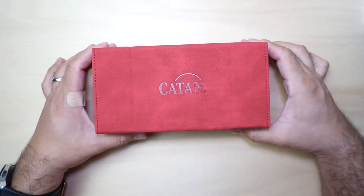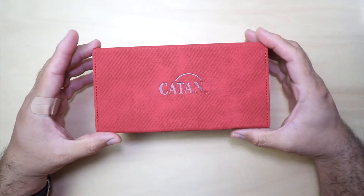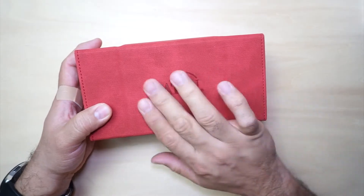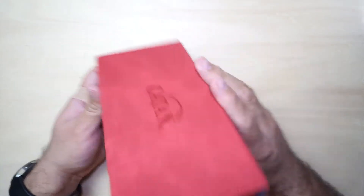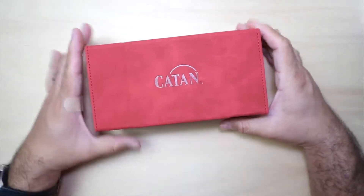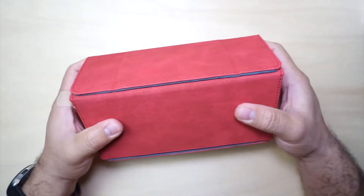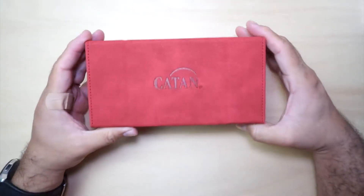Now from what I can feel here, this box is very soft to the feel, kind of like velvet. You can see it has the Catan engraved right on the box. And it feels pretty good, pretty sturdy — pretty sturdy box even on the bottom and on the sides. It feels pretty sturdy itself.